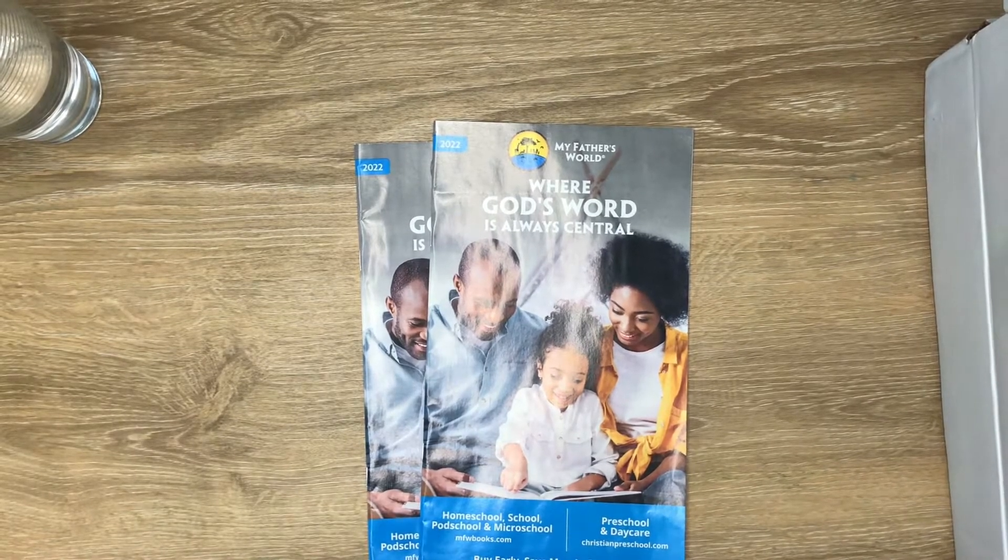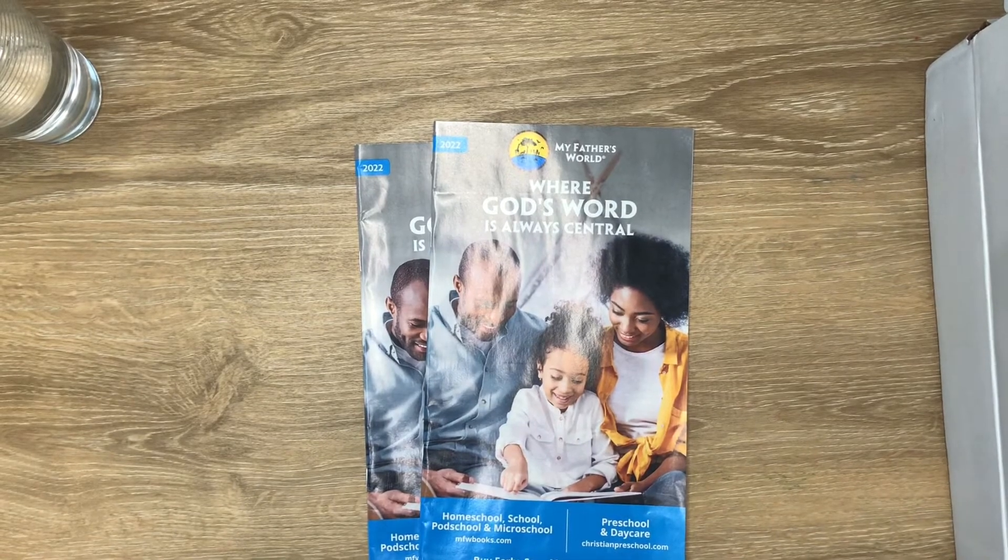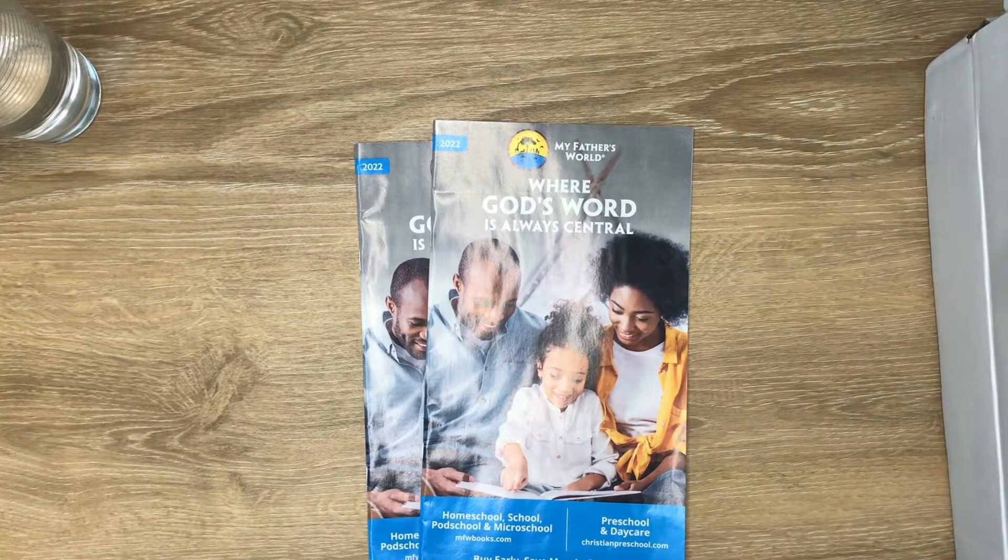I picked this curriculum based on my sister-in-law's recommendation. She's been doing this curriculum for a few years now — I think her oldest is in fourth grade. I love the fact that it's faith-based and it's going to be really fun to do.